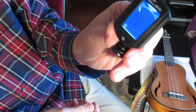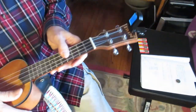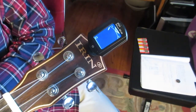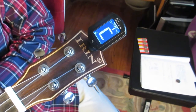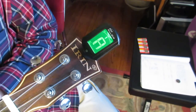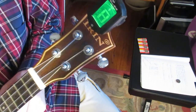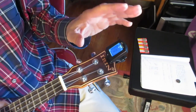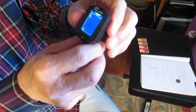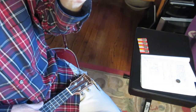Now you've got a nice bright screen. Let's see if the tuning is any different with the bright screen. So a brand new fresh battery doesn't really make any difference in the quality of tuning you get. I guess if the clip-on tuner wore completely down, you probably couldn't tune it. But as long as you can see it, I'd say it's probably going to be accurate.